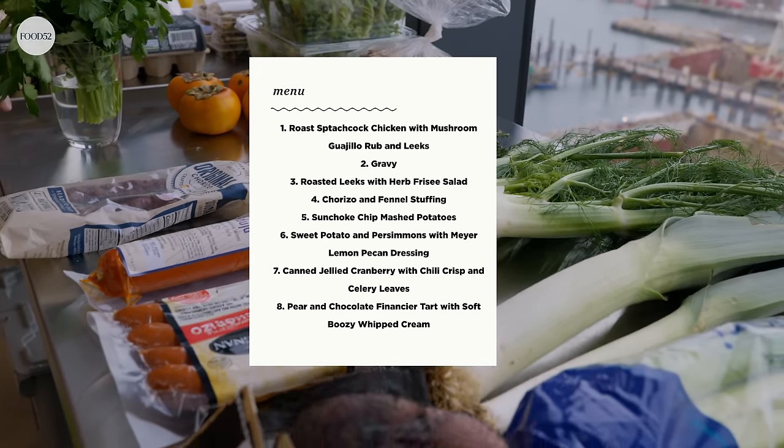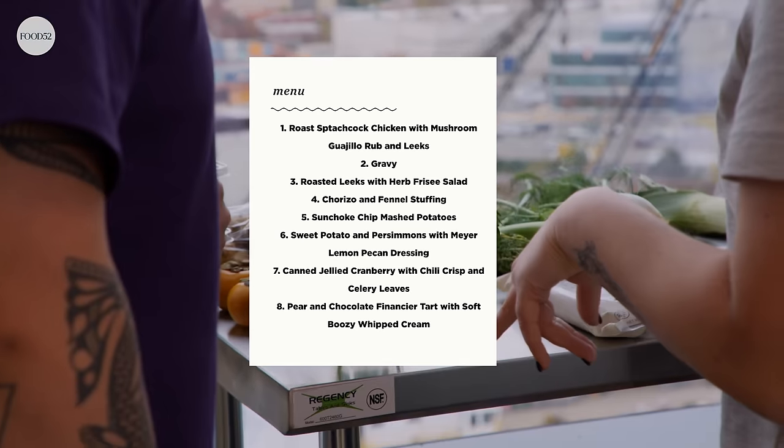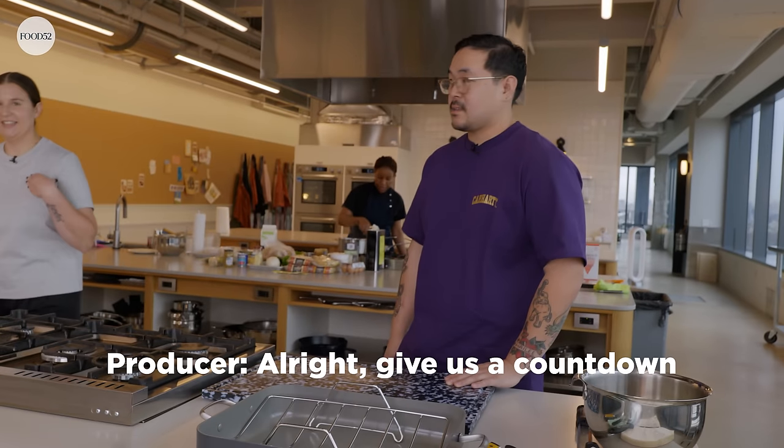Our idea was a little bit of a smaller Thanksgiving, like maybe for four people, that you can make somewhat quickly. We're gonna do a chicken, a bunch of different sides, gravy, mashed potatoes — because you have to have mashed potatoes — and some sweet potatoes too, hopefully. This is all hopefully gonna get done in two hours. All right, Margaret, give us a countdown.